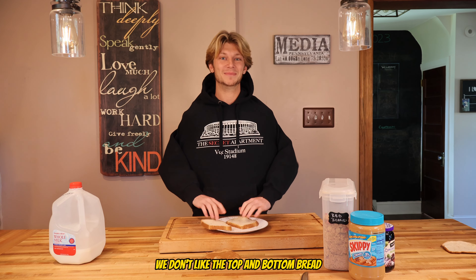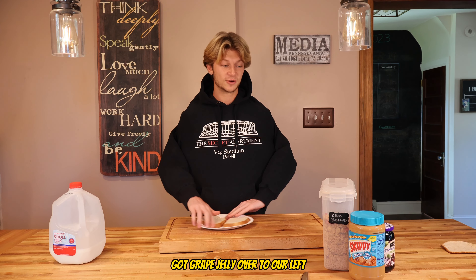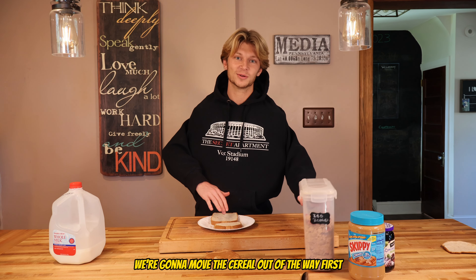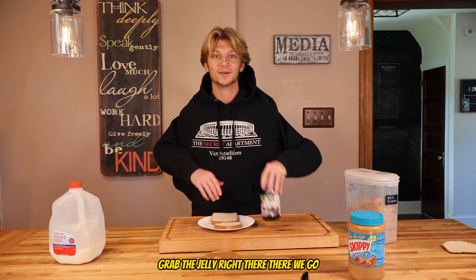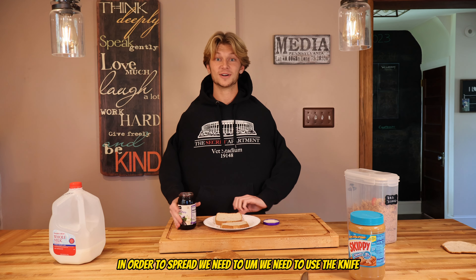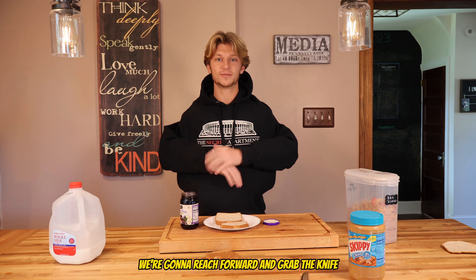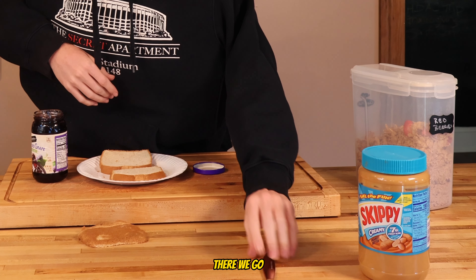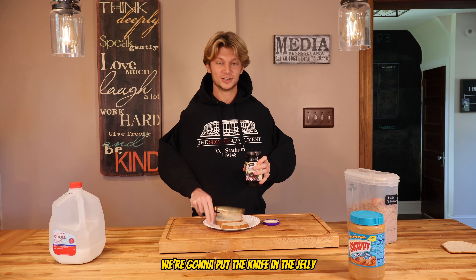We don't like the top and bottom — that crust stinks. We're gonna make a peanut butter and jelly sandwich. We got grape jelly over to our left. We're gonna move the cereal out of the way first, put it to the left, grab the jelly. Now we're gonna open up the jelly. In order to spread, we need to use the knife — we're gonna reach forward and grab the knife.